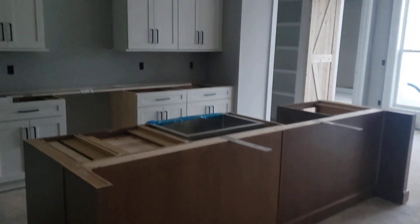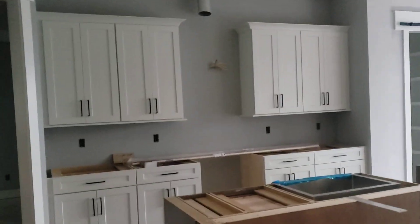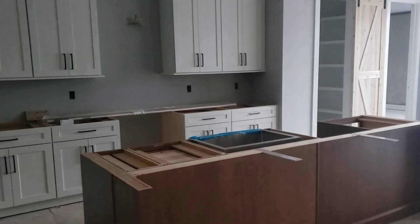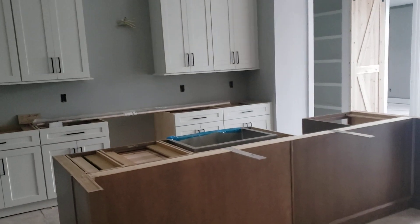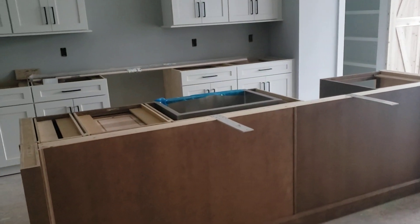This is a completion video for an independent client. There is no reorder of materials — this is a hundred percent complete as far as the job goes. We want to go over a few things though that are going to be a second trip, as far as after the floors are put in.